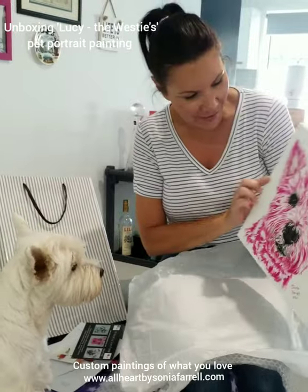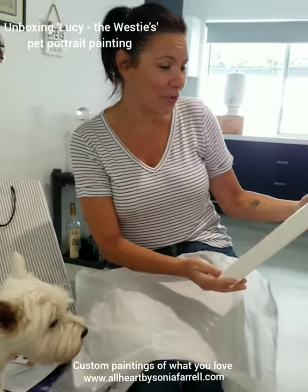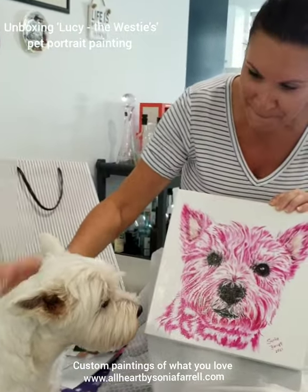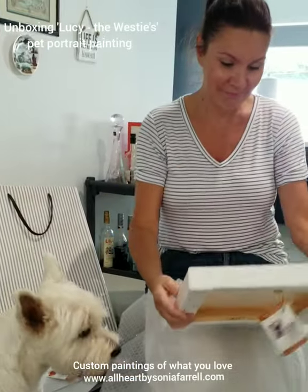It's you. Let's see. Oh my God, look at it. Oh, that is beautiful. That's very exactly. Look, it's you. Well, that's awesome. So you like it? I absolutely love it. Oh, no, that's gorgeous.